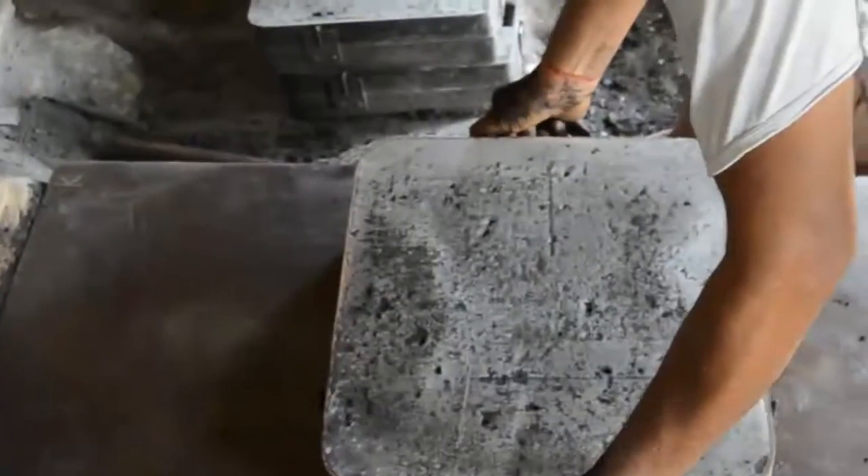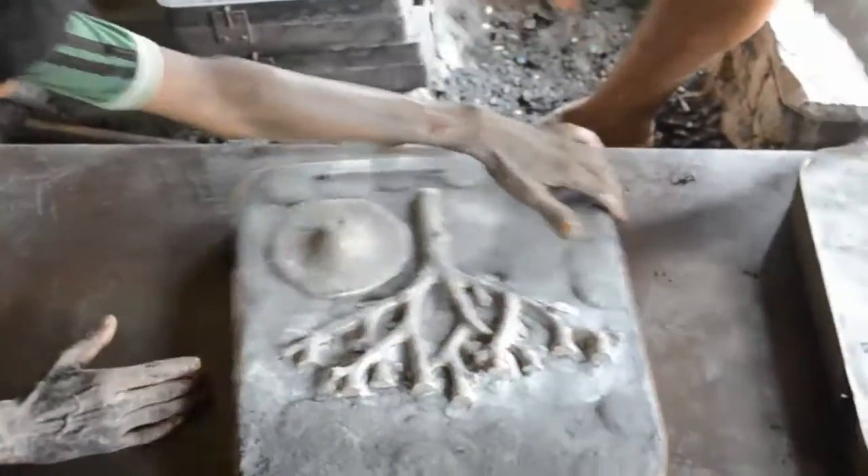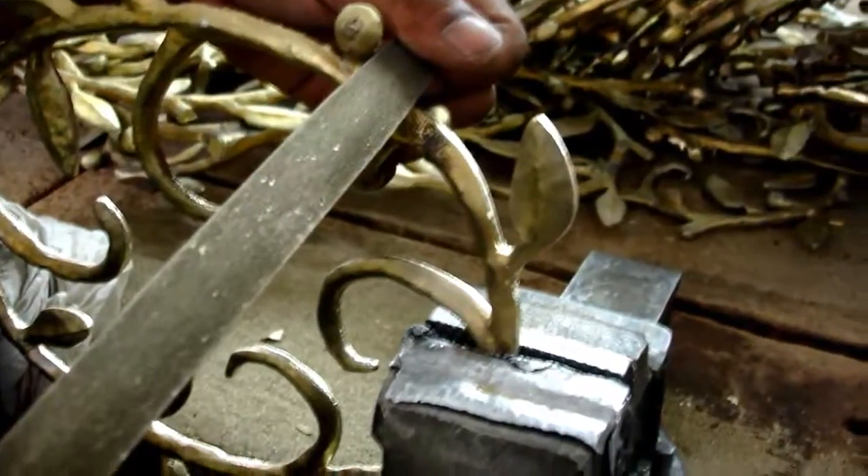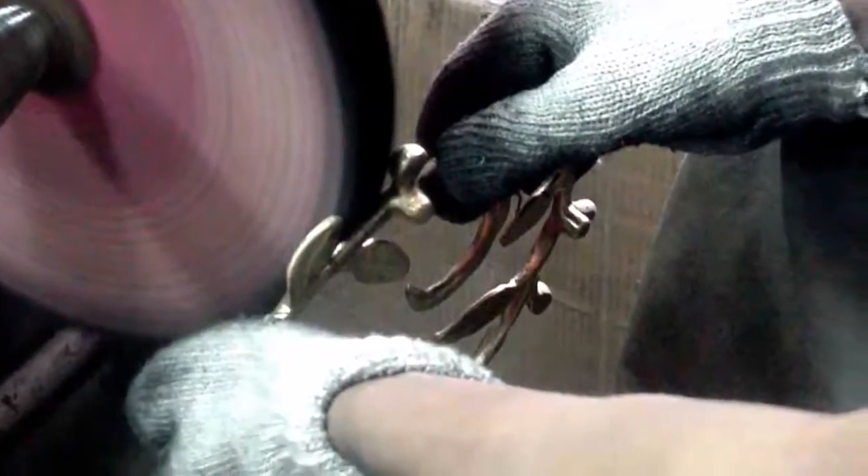The sculpt is then removed and molten metal is poured into the resulting cavity. The rough casting is released, the sand is replaced, and the process is repeated for each subsequent piece. Hand filing refines the castings, which are then polished and plated.